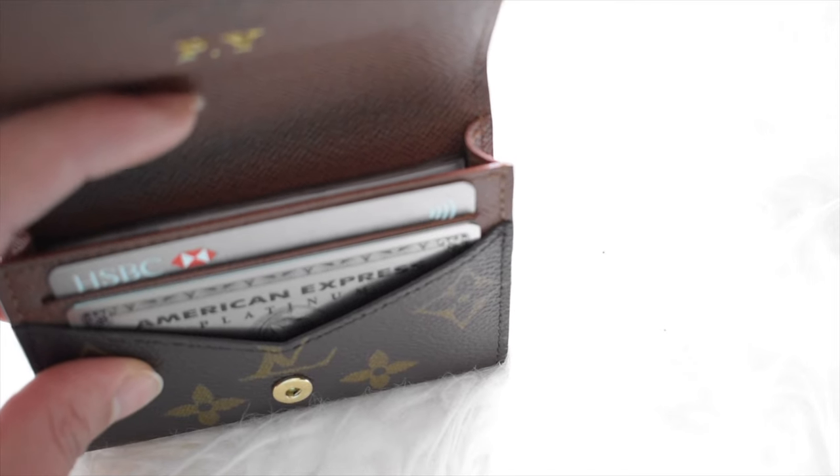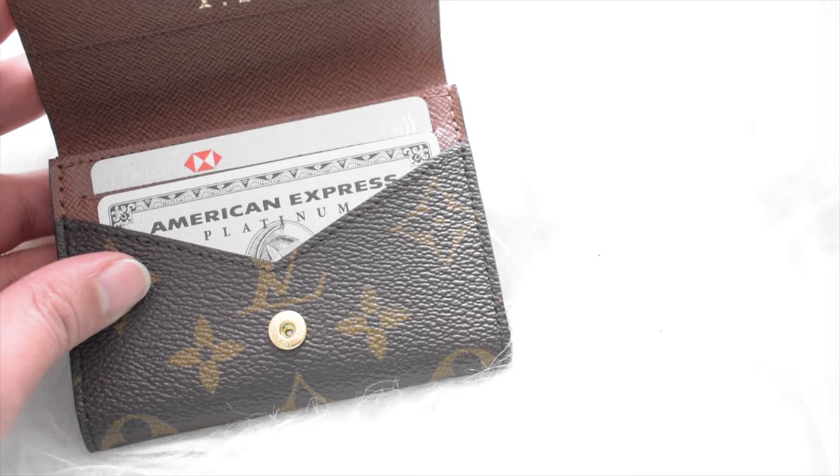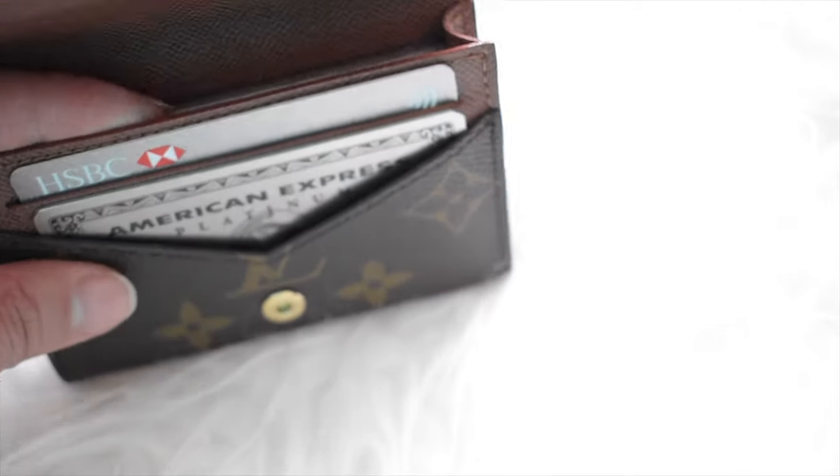Now I'm going to share my own personal preferences. I always have my two regular cards in the side slots, then my driver's license together with my health card in the main compartment, and lastly my emergency cash — a $20 and a $50. This is all I need in my everyday carry.